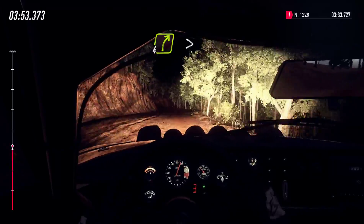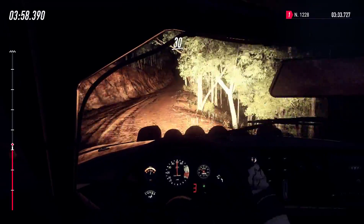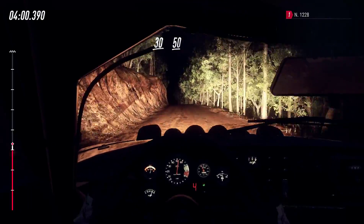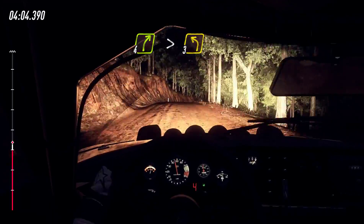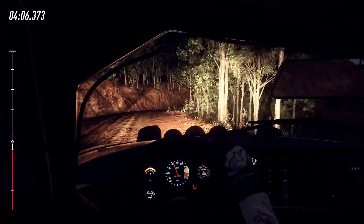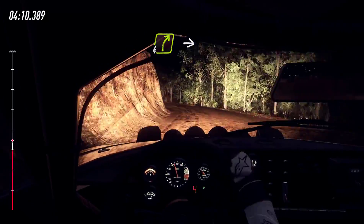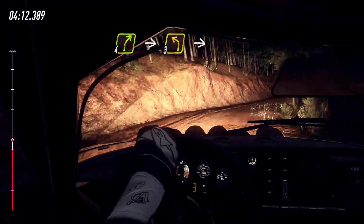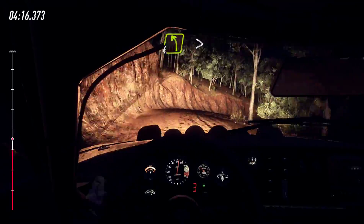4 right long, tightens narrow, 30, flat middle of a crest, 50, 4 right of a crest tightens, into 3 left, tightens of a crest narrow, into 4 right, into 3 left, into 3 right.